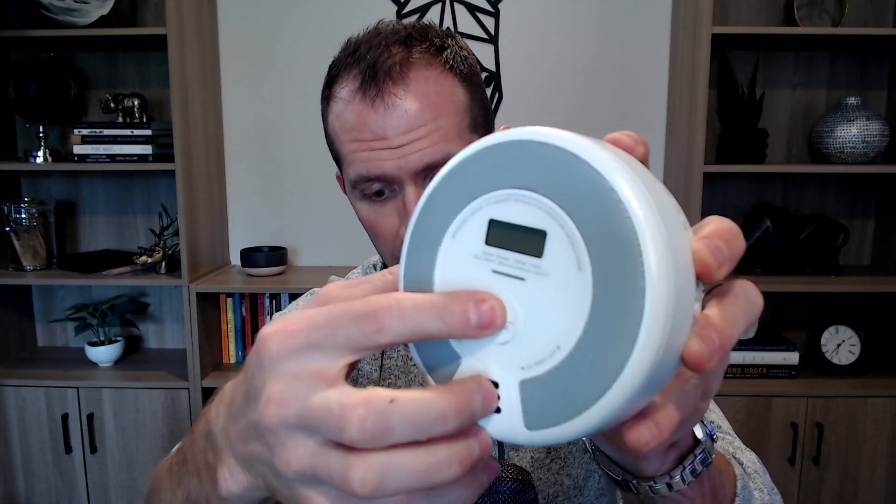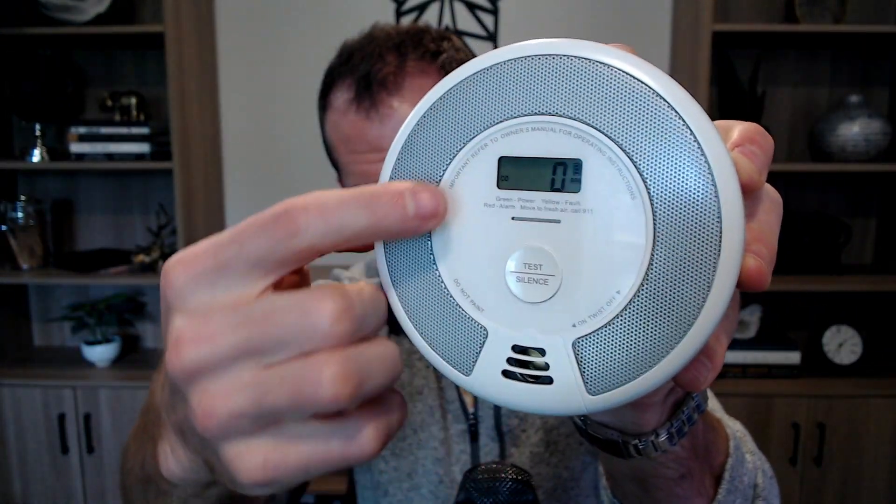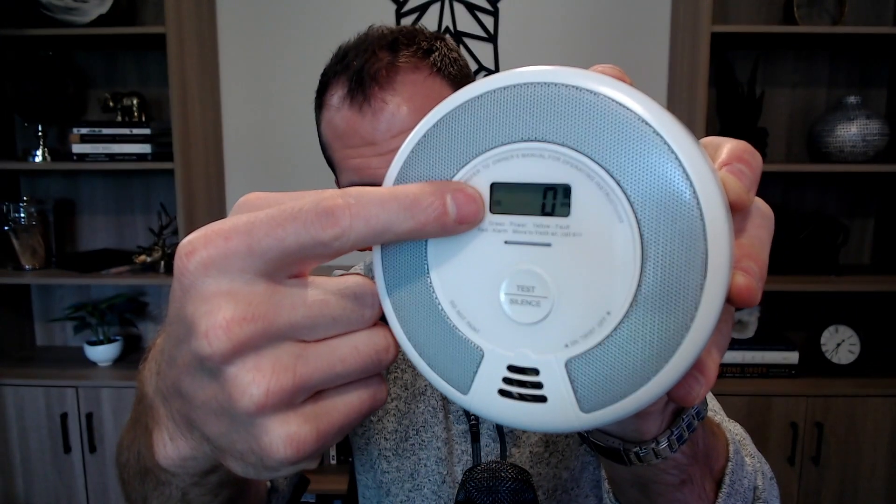The other thing is that this does have a CO detector, and if you can see right here on the front, it will tell you exactly how many parts per million of CO is present in the room. As you can see, it's zero in the room I'm in right now.